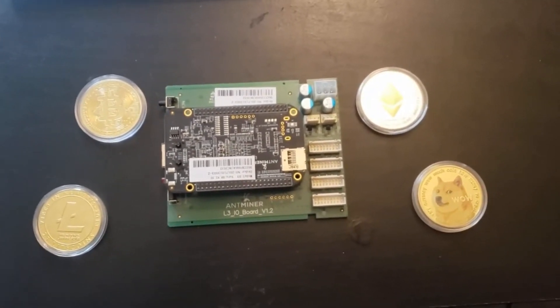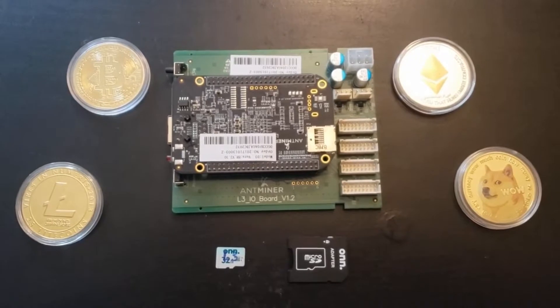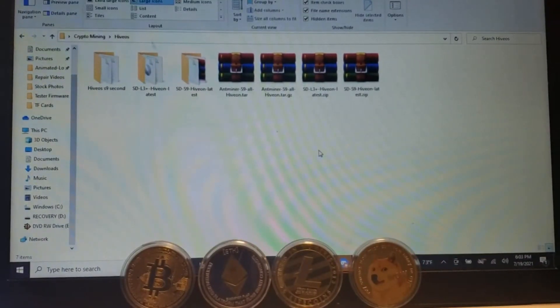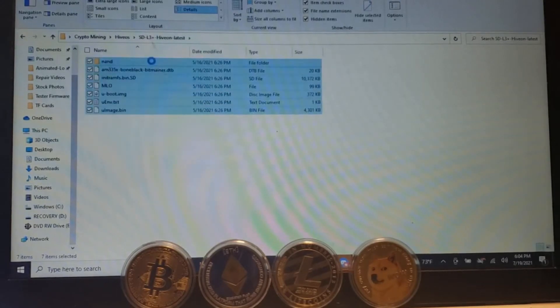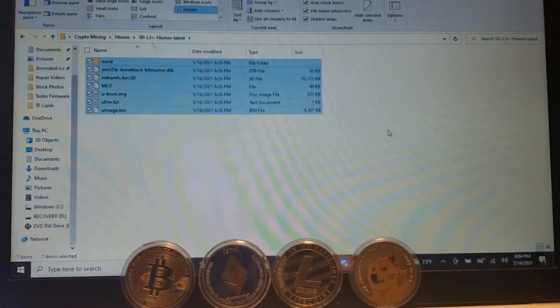First thing you're going to need is an SD card. First thing you do is download the firmware. It comes in a compressed file, so you need to extract it. I used HiveOn through HiveOS. Once you extract it, you get the folder. Now that you have the folder, you just copy and paste it over to your SD card.